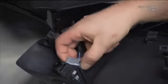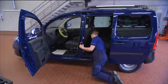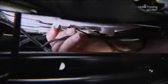Unplug the connector of the seat heating switch. Reach under the seat and unhook the rubber holders of the seat upholstery of the backrest.